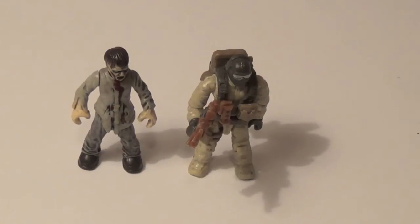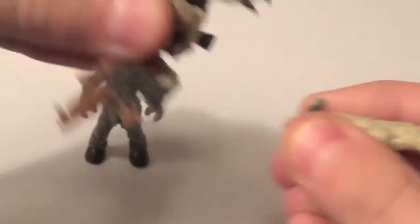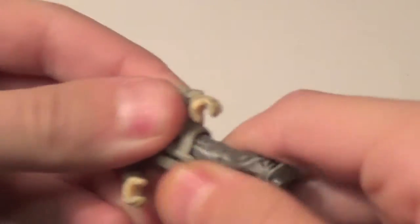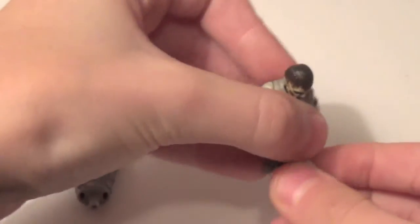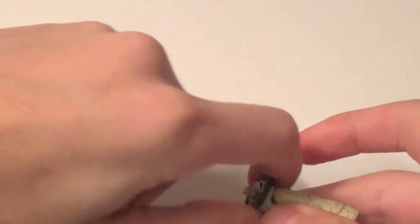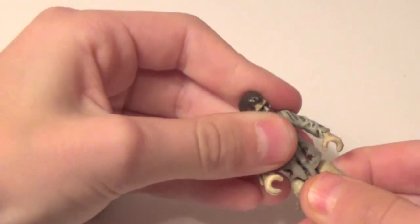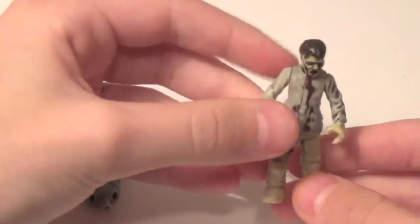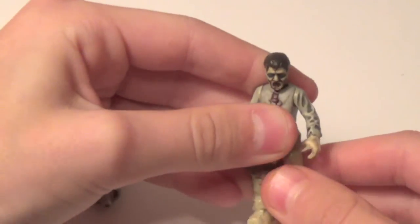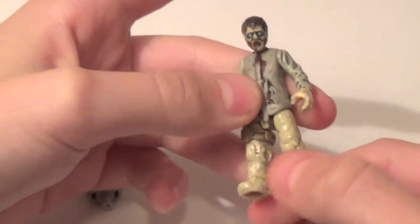Before we go to ratings, I'd like to show you that you can switch out the legs of a normal CoD figure onto the zombie. What you do is remove the waist from the little belt, then remove the zombie legs — it's a little tough but it'll come out. You line it up so that it fits good, remove the waist piece, and you just squeeze it and it attaches. The zombies now have articulation. So if you have some spare CoD figures around and you'd like to exchange the legs, you have the ability to have articulation in your zombie figs.